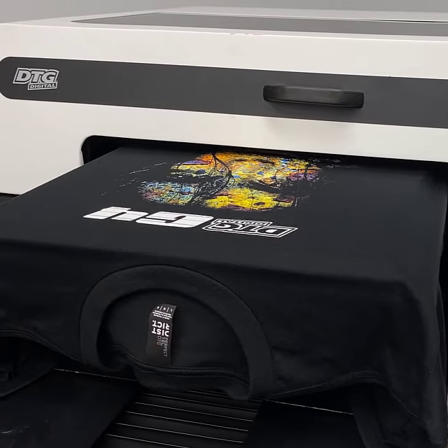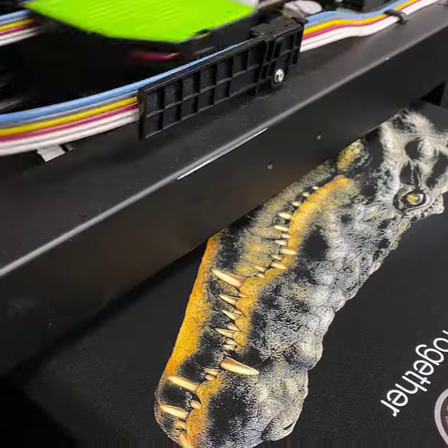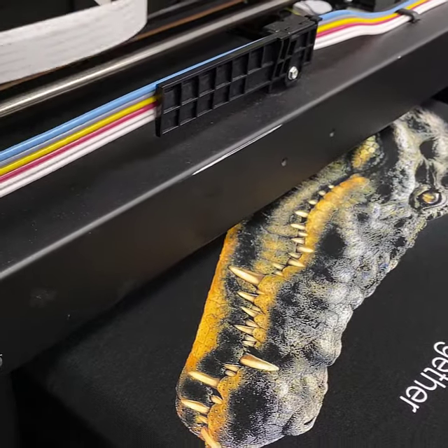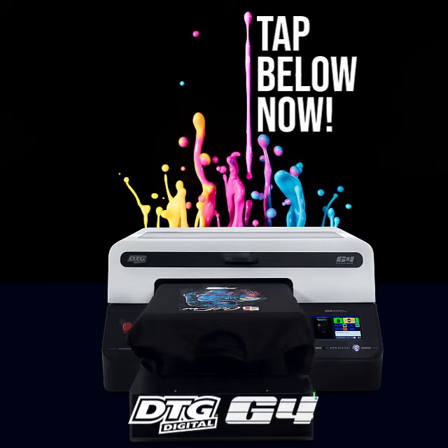Plus, Koldesi gives you all the tools, training, and support that you need to get your t-shirt printing business started. Take the next step now and click below to learn more about the cutting-edge technology behind the revolutionary DTG G4.